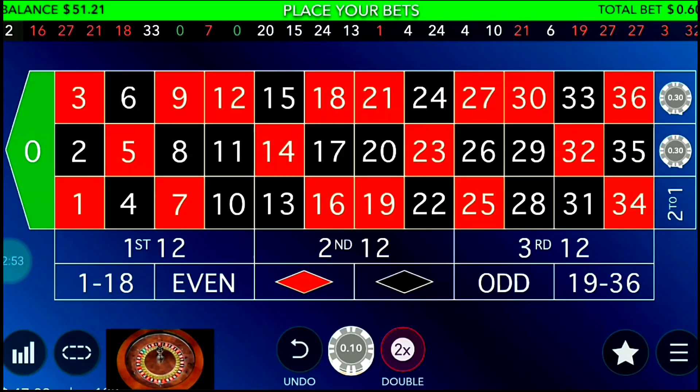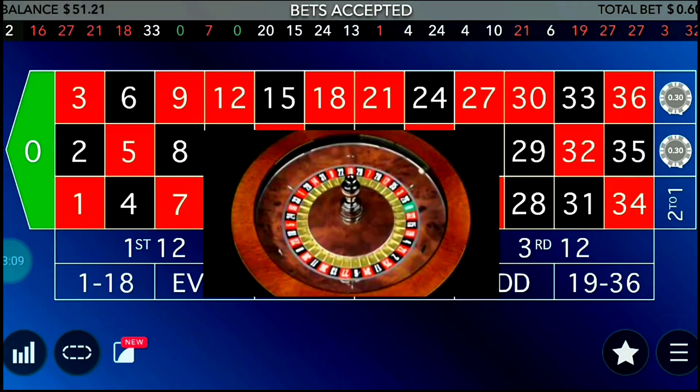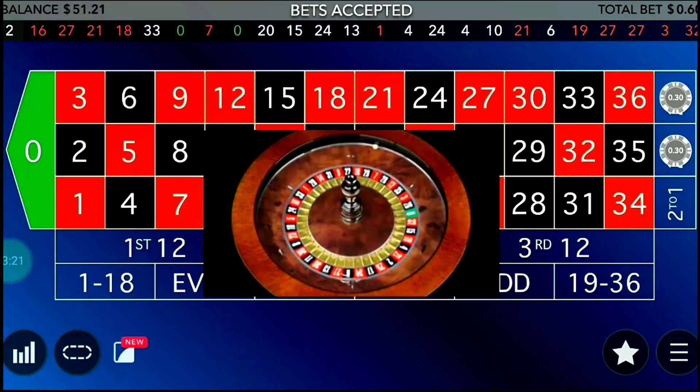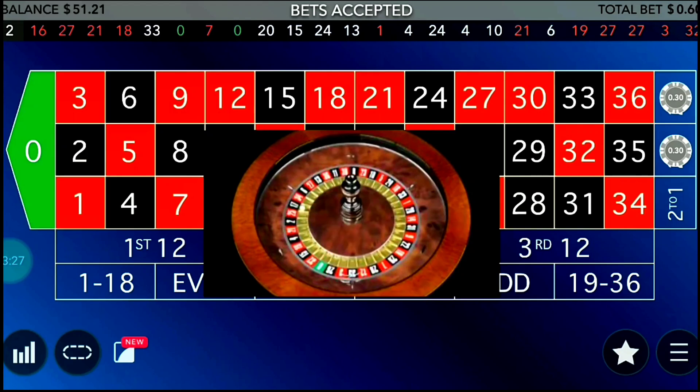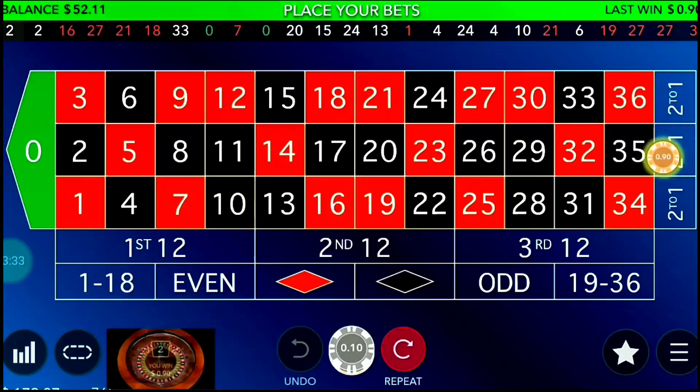I win the four-unit spin — now it's a three-unit spin. It's better to call it a unit rather than cents or dollars, since unit size differs per person. If you have a bigger bankroll of a thousand or ten thousand dollars, you can go with a ten-dollar unit. I have a small bankroll so I'm putting only 10 cents per unit. I win the three-unit spin — now it's two units at both positions.